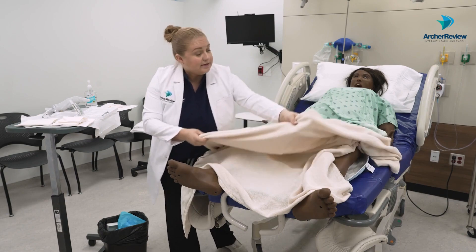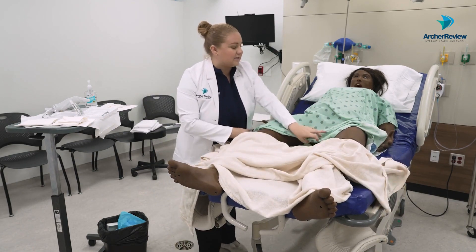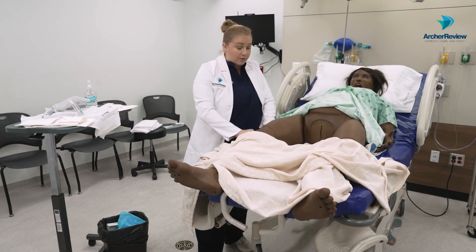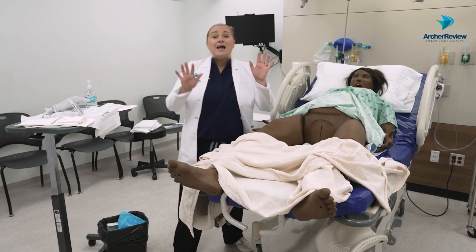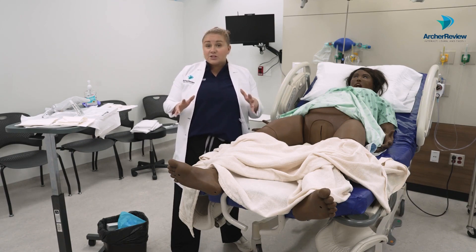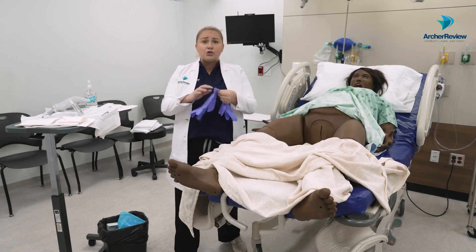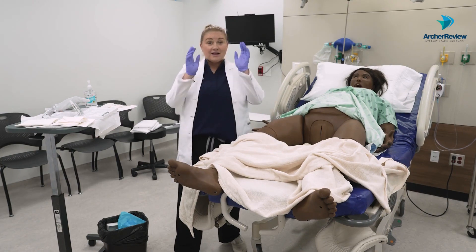I like to move the blanket down just to the length that it needs to — we're going to keep her as modest as possible. Lift that gown up, and then we're going to prepare this area. We are already on a chucks pad in case we make a mess. At this point, to do the draping, I've washed my hands, so I'll go ahead and put on clean gloves so I can get everything situated before I go sterile.